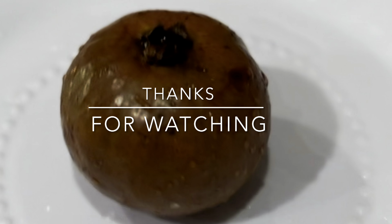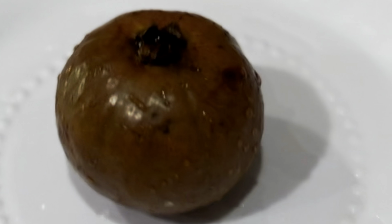Mmm, delicious. Let's go ahead and make a little bit more.